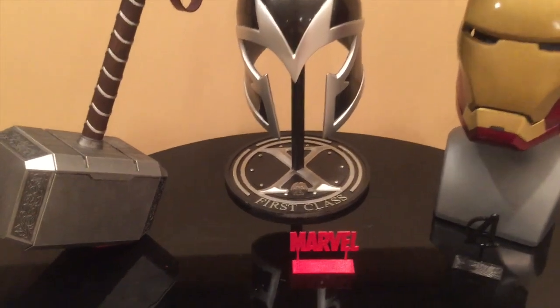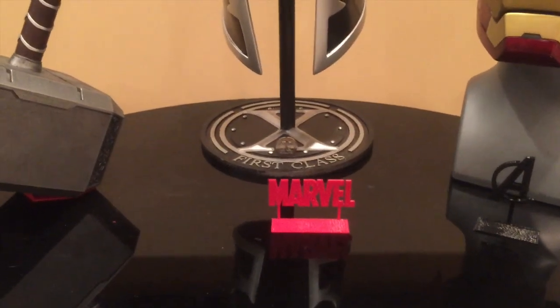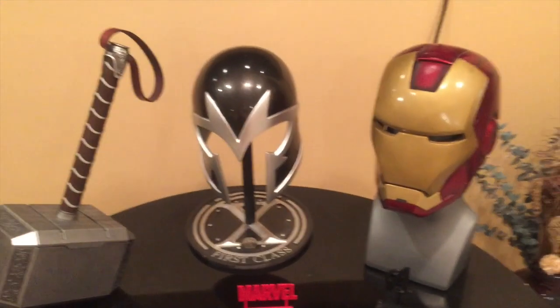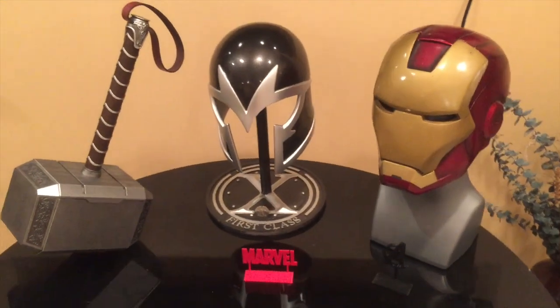Here it is with the rest of my display. The display is a bit of a work in progress as I'm still working on completing a handful of these projects.